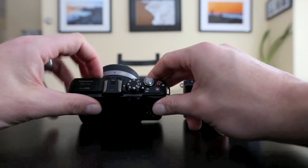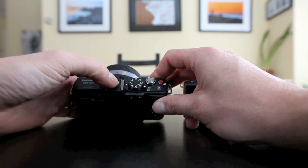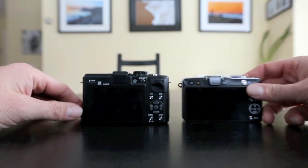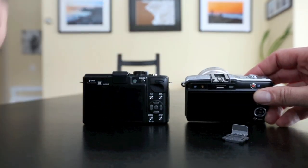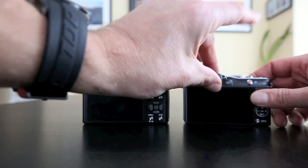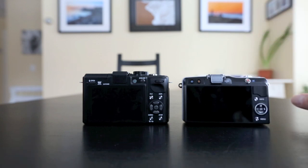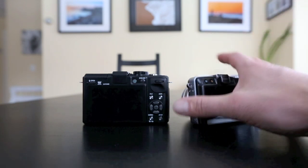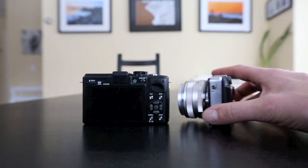Another thing on body design: they both have hot shoe covers. The GX1's has a nice little lock — it locks in place, you won't lose it. The EPM2's falls out on a whim; you will lose it. Take it and put it in a box when you get the camera so you don't lose it, and just put in something cheap and replaceable. This body's design and build really is the Achilles heel of the EPM2 — it's hard to hold and it feels like a toy. The GX1 is designed phenomenally well.